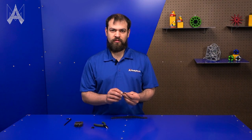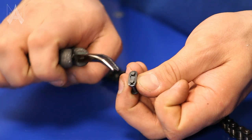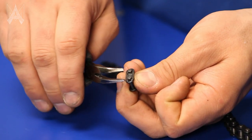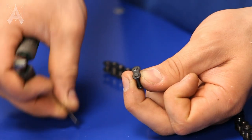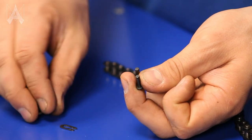Usually you'll receive your master-links fully assembled, so you'll need to open it. To do that, grab between the back of the first pin and the tip of the clip where the opening is, and squeeze. Now you can lift it off the second pin, the clip comes off, and then the plate comes off as well.